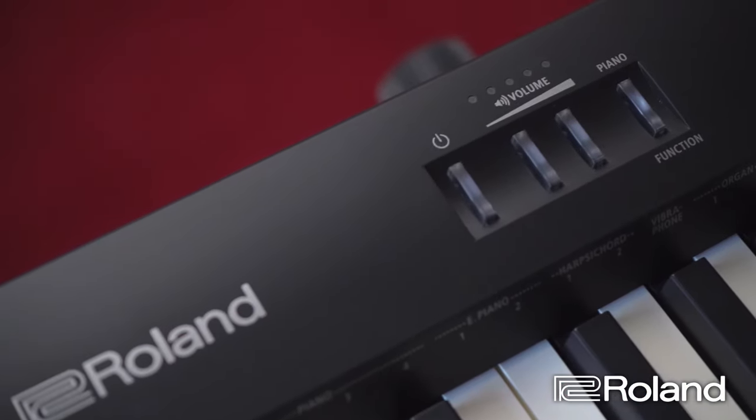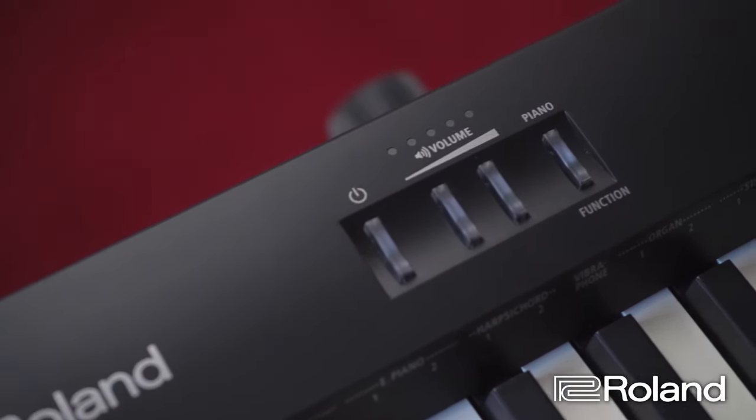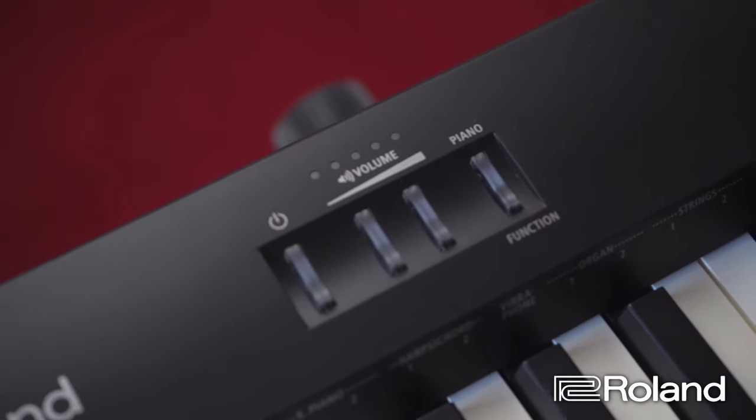It's got piano, electric piano, harpsichord, vibraphone, organs, and strings. It's also got the layering facility, just like the more expensive ones.